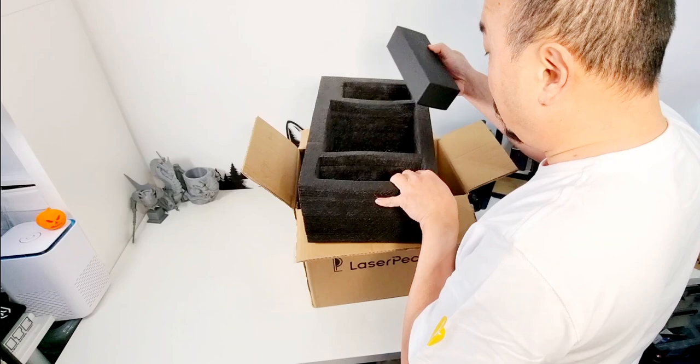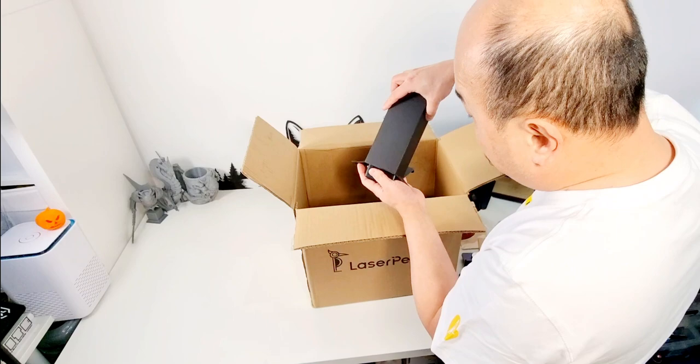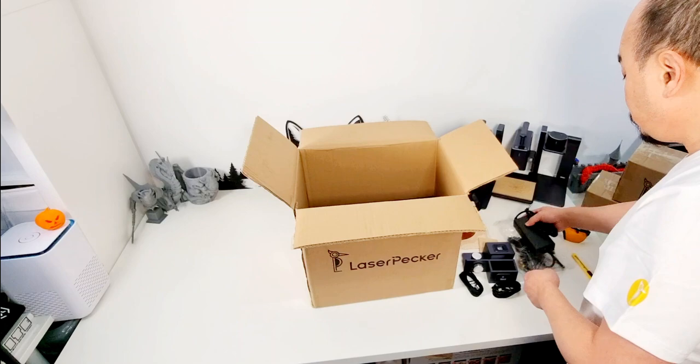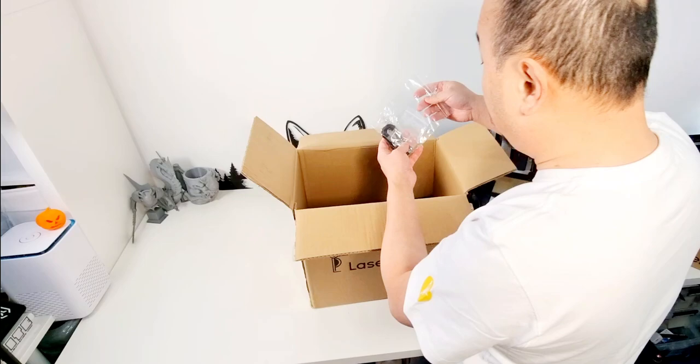Nothing else in here. It's quite heavy, so let's see what is here. This is the power unit, the power supply unit — quite nice and small actually. What else is in the box? A measuring ruler, another cable, and an Allen key.